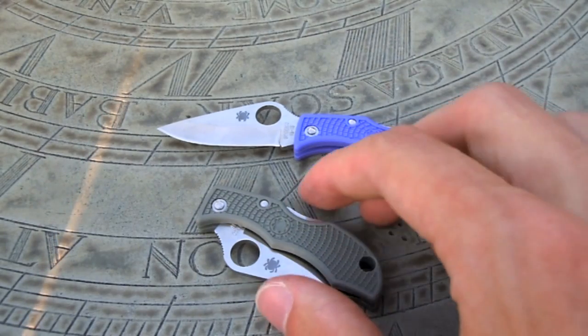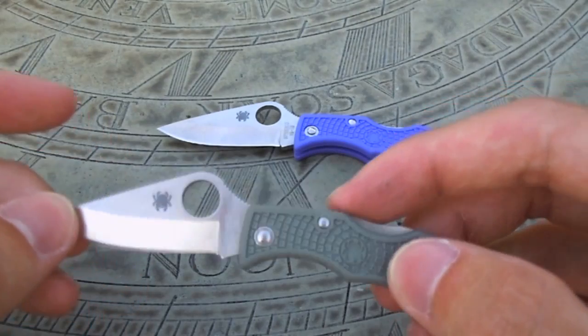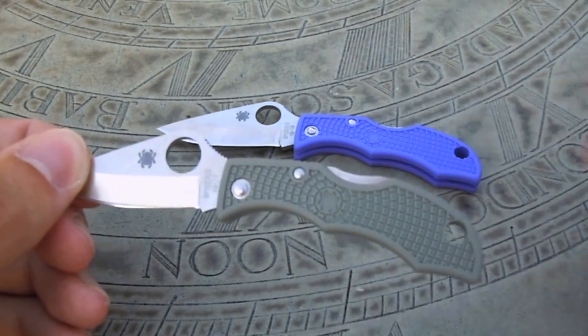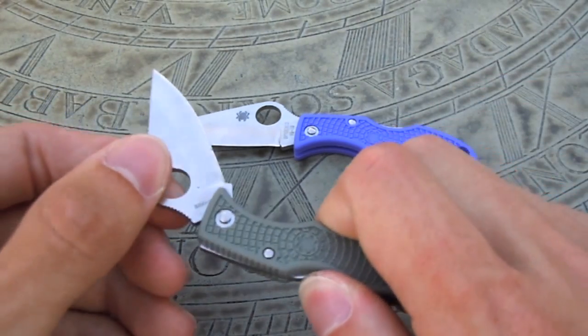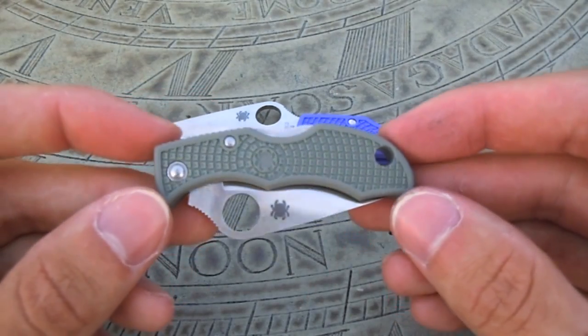Since I got mine, I've been using it as a secondary EDC, and it's really excelled. It's so light that paired with another larger knife, you don't even know it's there. It just sits in the bottom of your pocket. I keep it in my little change portion of my pocket and it rides there perfectly.